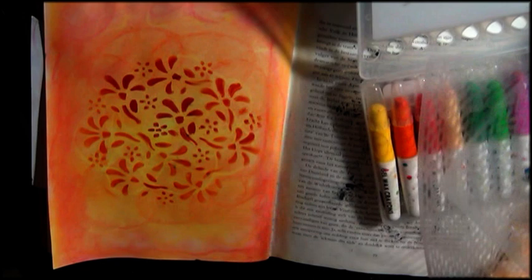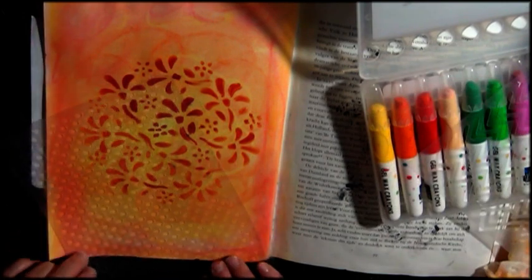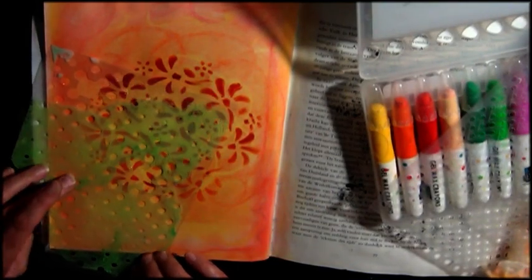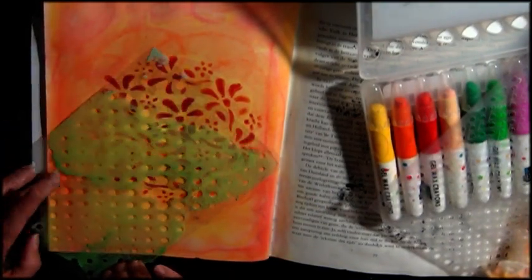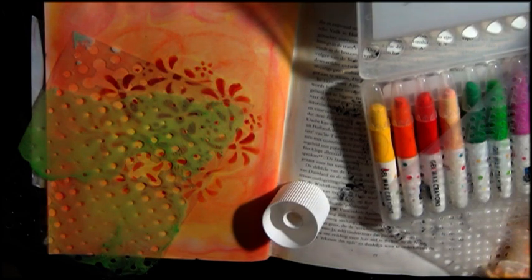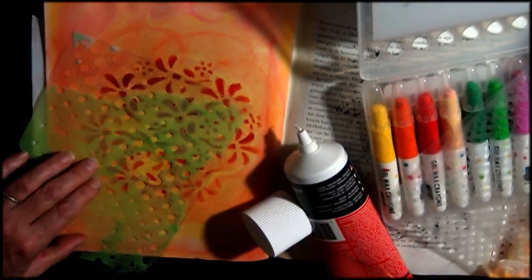Then I want to add some modeling paste. This time I used a very old wall filler in a tube that was pretty dry already, so it was kind of hard to get out of the bottle and onto my page and through my stencil.